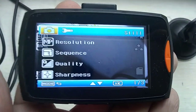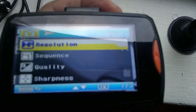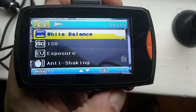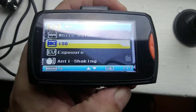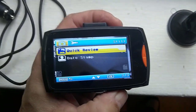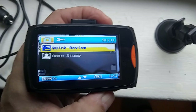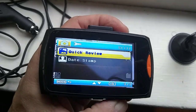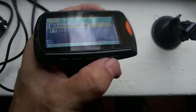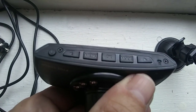So here's our menu: resolution, sequence, quality, sharpness — all that jazz. To get down through that you push the arrow and you keep advancing: white balance, ISO, exposure, image shaking mode. You have to go through each category and see which works for you — turn it on, turn it off, whatever. Quick review, date stamp — I want the date and time, so you can choose time only, date only, or date and time. That's a good thing to have.